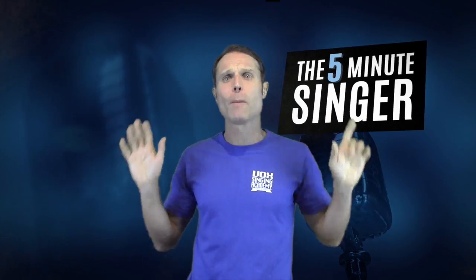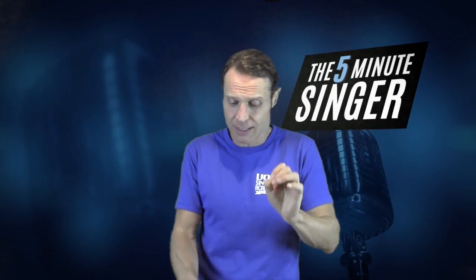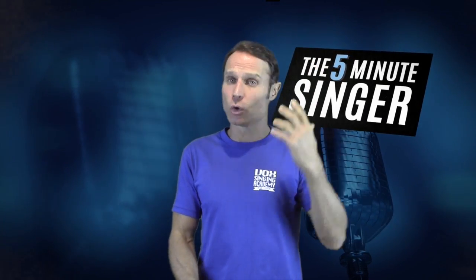Now if this is hurting you in any way, shape, or form, please exit and go back and get the flutter or the dog growl. If it's hurting you, do it lighter — do a lighter husky sound. Instead of going hard, do it a little bit lighter. But if you're feeling good at it, you can do it a little bit coarser if you like. Let's keep it going for the females.